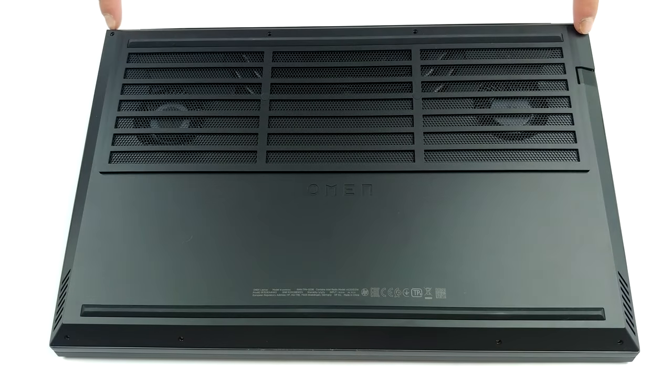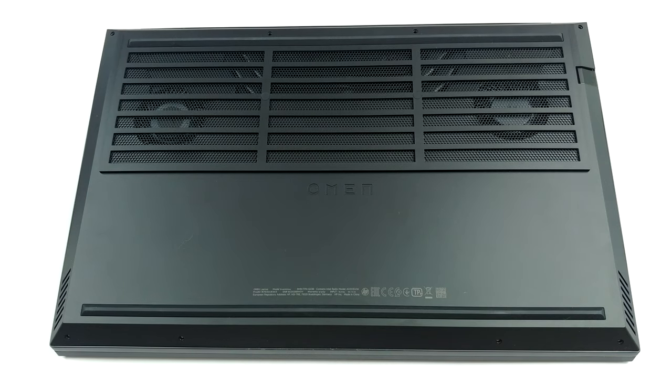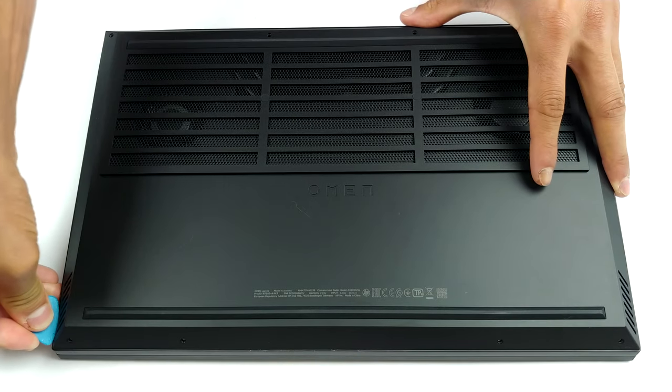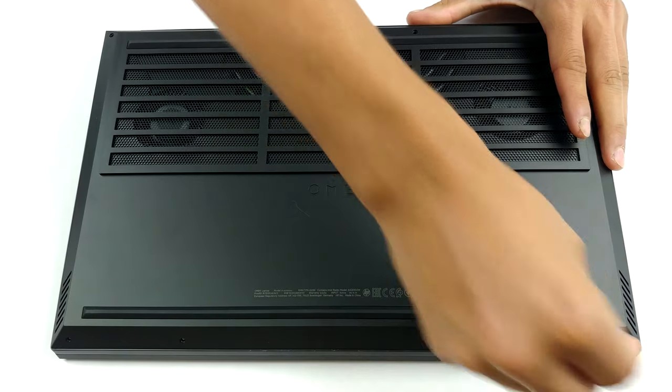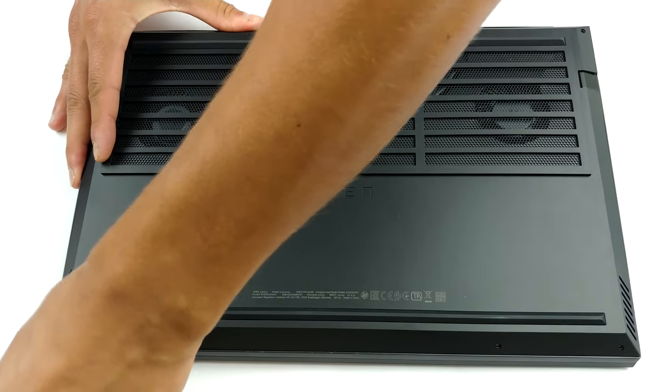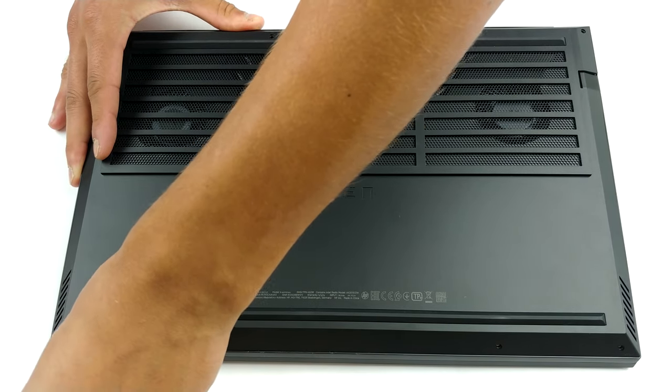Hello, this is Laptop Media, and today we will show you how to open the Intel version of the 2020 HP Omen 15 and what's inside of it. To get inside this notebook, you have to undo eight Phillips head screws. Ultimately, this is an easy job to do, and prying the bottom panel is not hard at all.